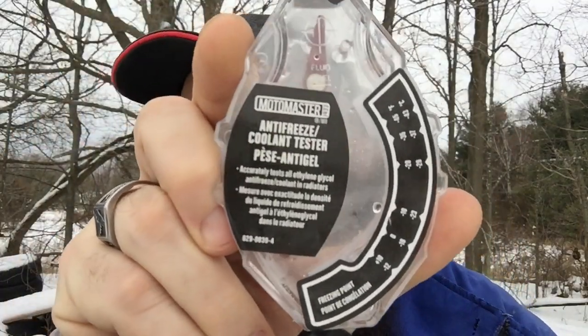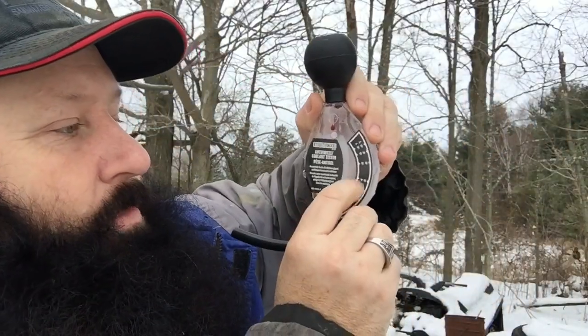There are the directions on the back. I'll go through them quickly. It says: remove the radiator cap, start the engine, let it idle for three to five minutes, draw the fluid into the tester until it reaches the fluid level line. Tap gently to remove bubbles. The top arrow should be vertical — straight up and down — and this little indicator will move up and down to tell you how strong it is.